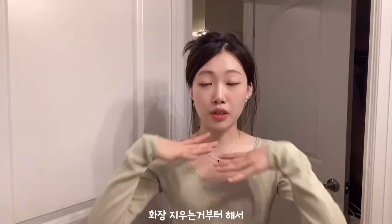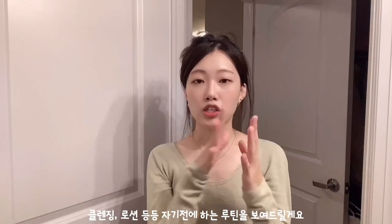Hi everyone! I just moved for college, so I'm filming in my new bathroom. Today I'm gonna do an updated skincare routine — it's more like a night routine. I'm gonna remove my makeup and then show you guys the whole process of cleansing and putting on moisturizer and then going to bed. So let's get started.